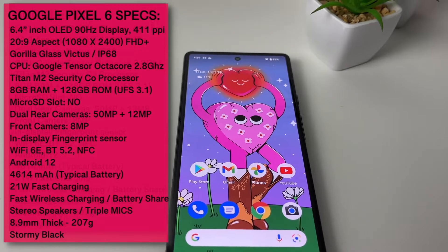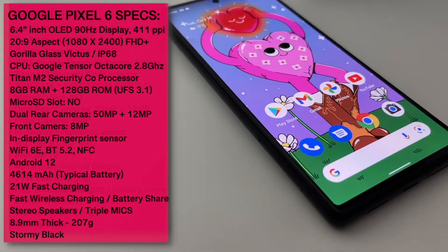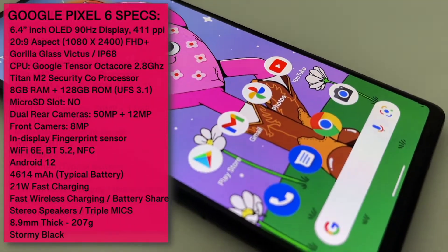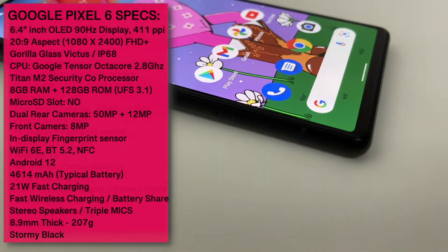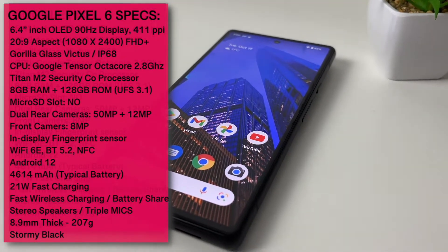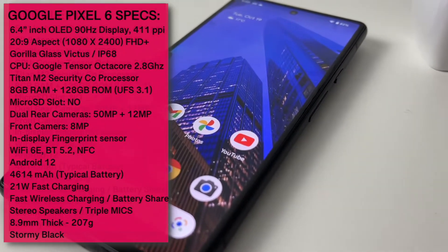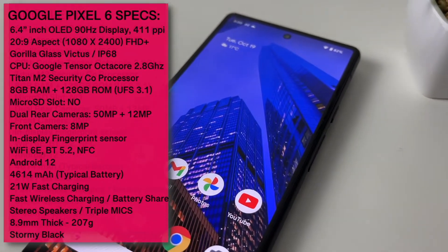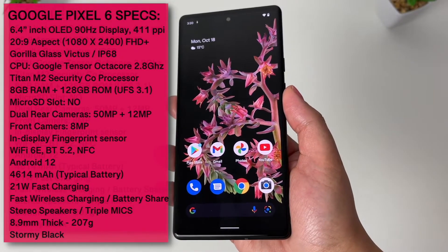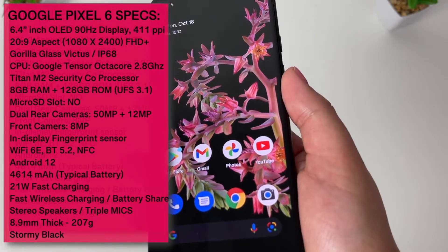The Pixel 6 is powered by Google's very own chipset — the much-anticipated Google Tensor, which is an octa-core clocked at 2.8GHz. You also have the co-processor for enhanced security features, called the Titan M2. We also have 8GB of DDR5 RAM and 128GB of internal storage. Android 12 OS is smooth and fast, and you can expect all the latest Google security and firmware updates coming first to the Pixels.